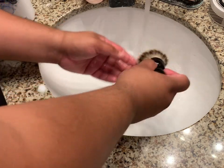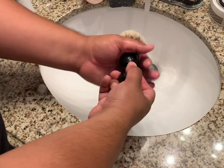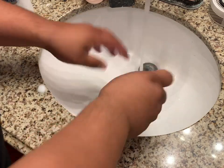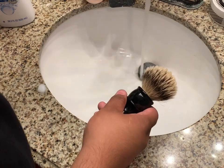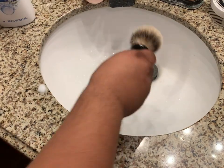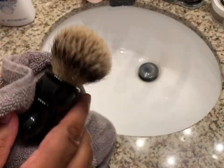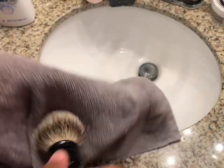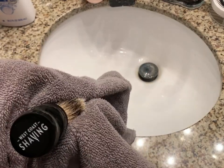You're going to get the same great shave and all that nice softness from the brush. Now let's just turn off our faucets. Clean the handle here, clean the knot — the silver tip badger — and just go around like that.